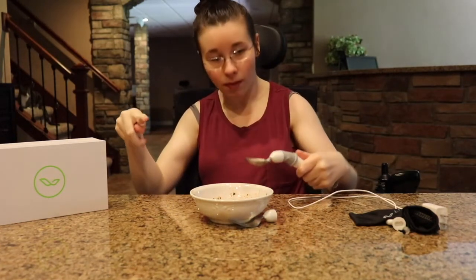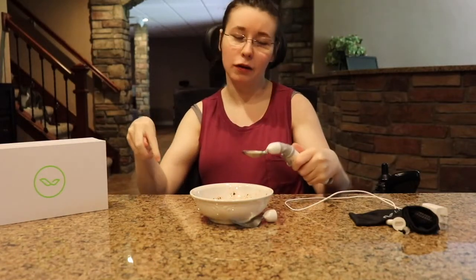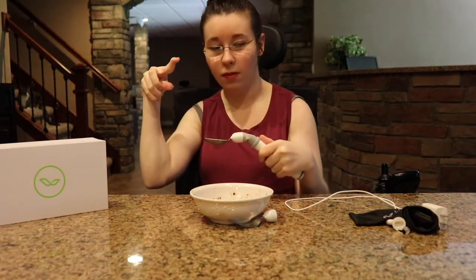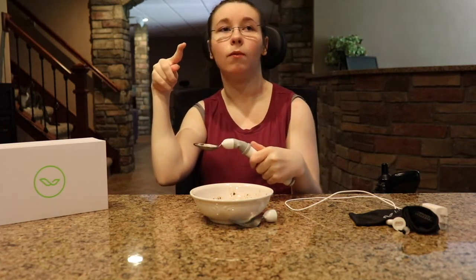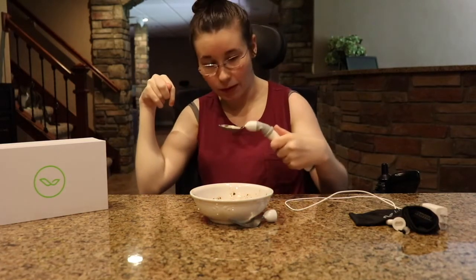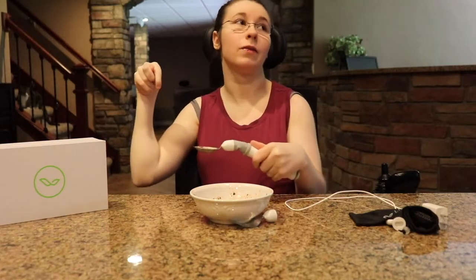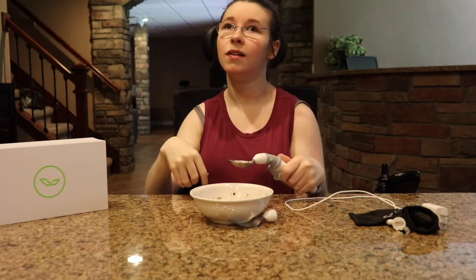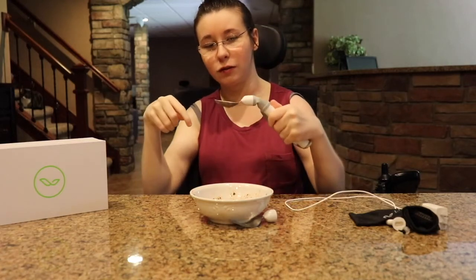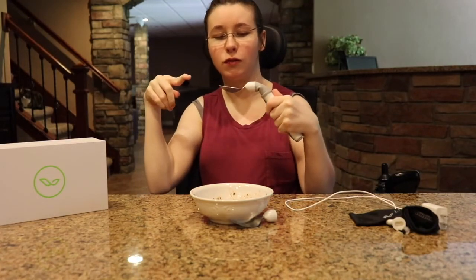Number two is it takes a while for the spoon to move with my hand, which is easier for people with more dexterity than me. When you have a disability it is kind of hard — when you have cerebral palsy you don't have much dexterity.